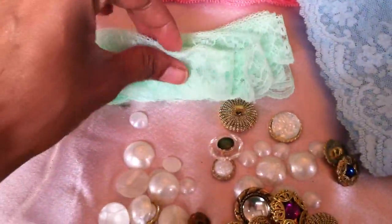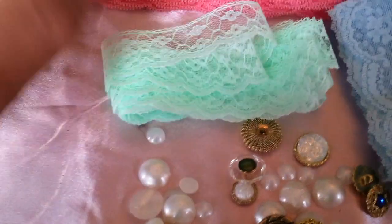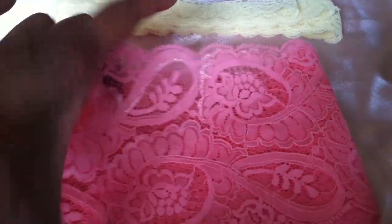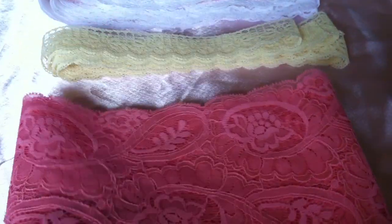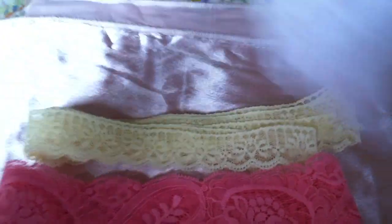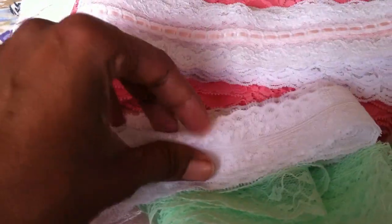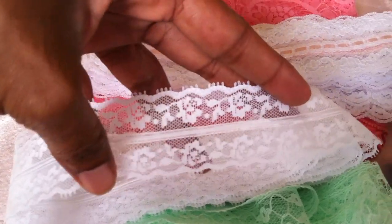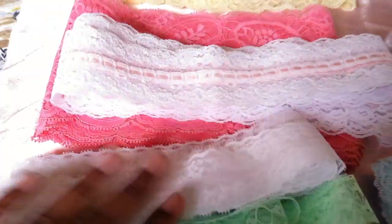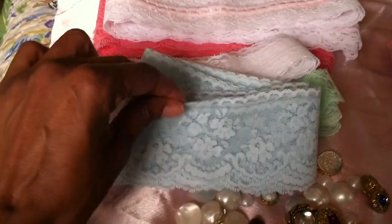And then I picked up these laces. I found this mint green one — very pretty. I found this salmon colored — very large, this is a large piece right here. A yellow. A really pretty pink. This one is white with a little pink center. And then another white here — it's got a nice center portion you can run bling or something down. And then I found these three.